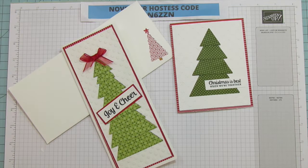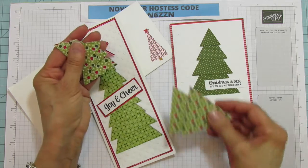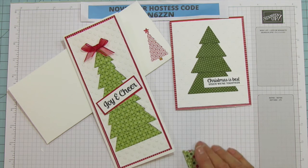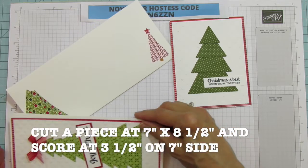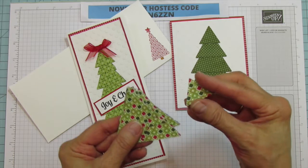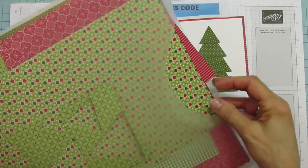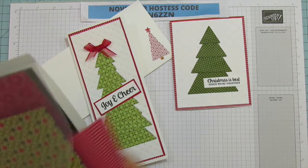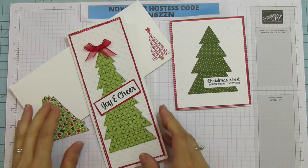For the slim card I did two of each, cut from designer series paper, because it's a lot taller and I really wanted to make the tree almost the full length of the card. The slim cards are three and a half by eight and a half, and the regular card is five and a half by four and a quarter. This has stitching on it which makes it super cute. I'm using my favorite paper, Heartwarming Hugs, and let's get started because we're going to use some embossing paste.